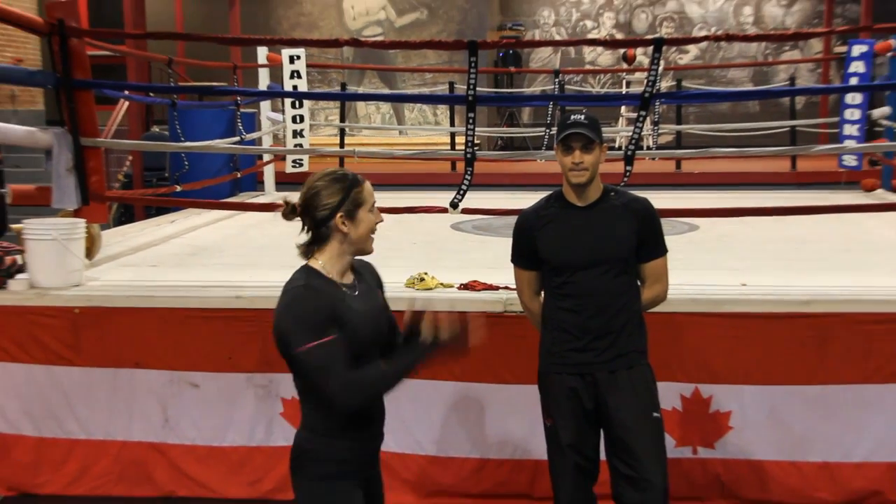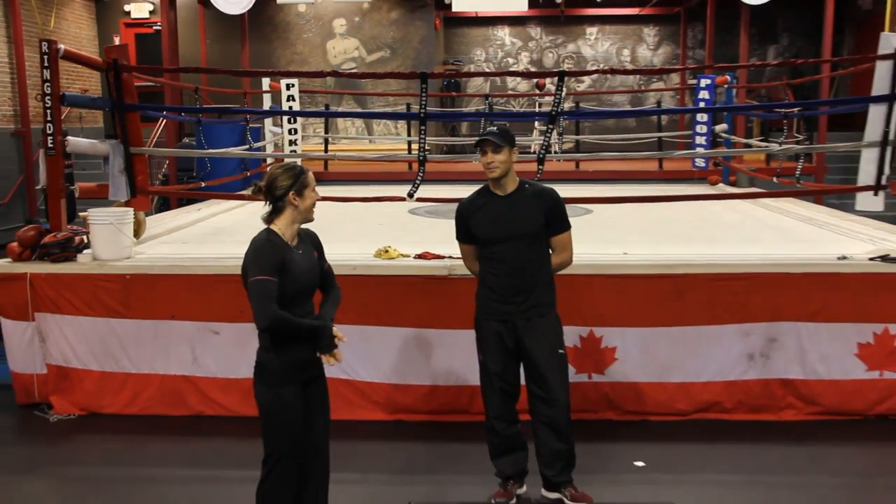Hello everybody, I'm Karen Furnault, Olympian and world champion in the sport of kayaking. And I'm Jeremy, neither of those things.